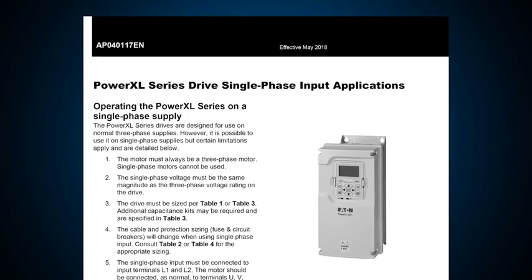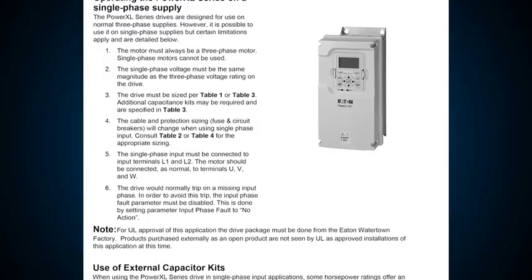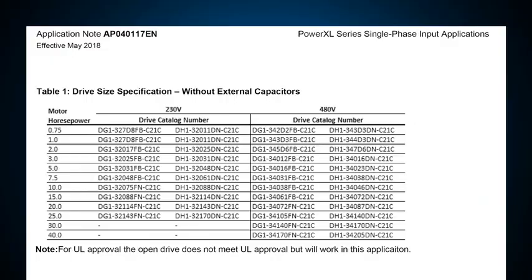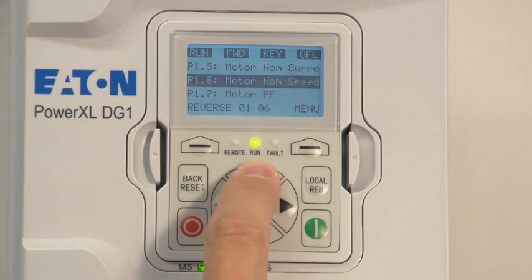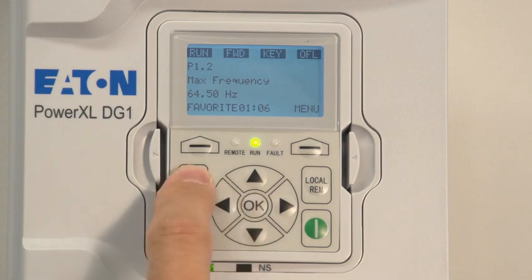This application note tells you how to size our DG1 general-purpose drive and DH1 HVAC drive for single-phase input applications. Simply identify the size and voltage of the motor you would like to feed and the part number is identified for you in these tables. For one table you don't have to add an additional DC bus capacitor, and for the other table the part number is identified along with the additional capacitor option. Select the drive, connect it to your source and motor, and you are ready to go. Some programming or settings may be required depending on the application or drive size, but all of these are identified in the application note or we can help you during startup.